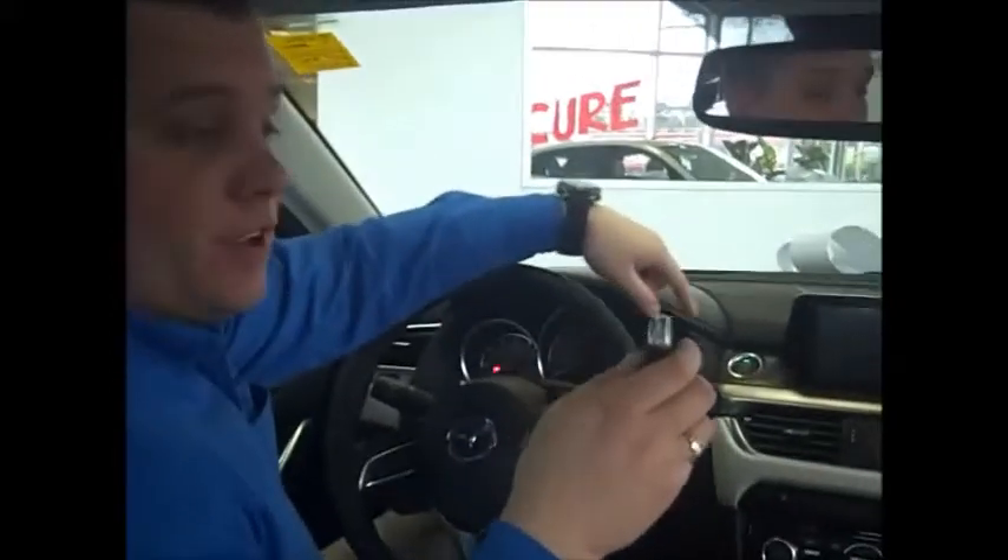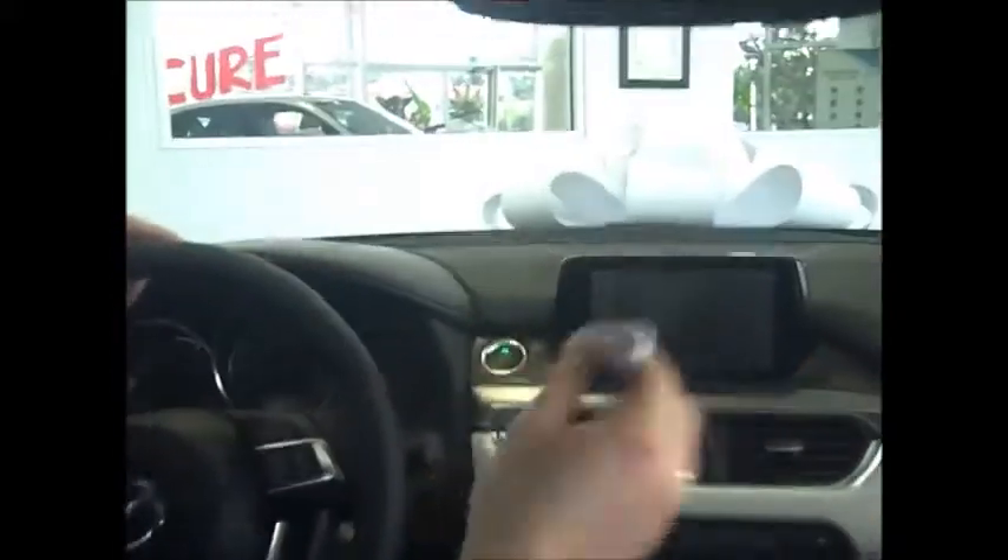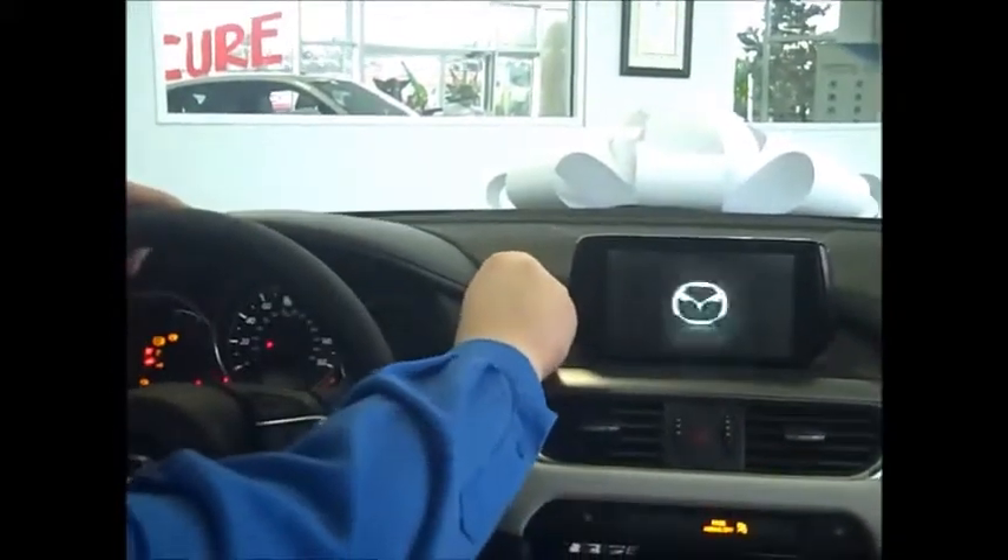Insert it in, unlock the door, and open. Now, once you're inside the vehicle, you would do the process you normally would when you start the car. You put your foot on the brake, and instead of pushing the button with your finger, you're actually going to take the actual key fob and push the start button, and it'll start the vehicle.